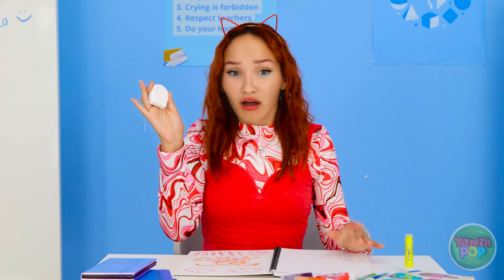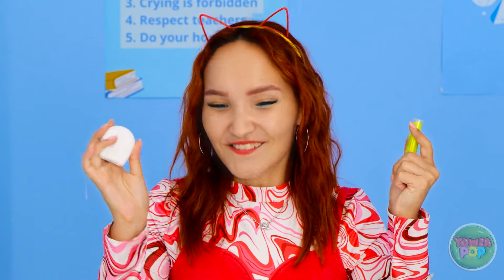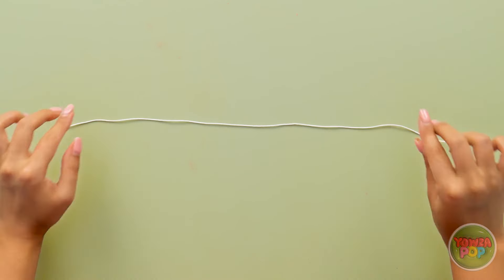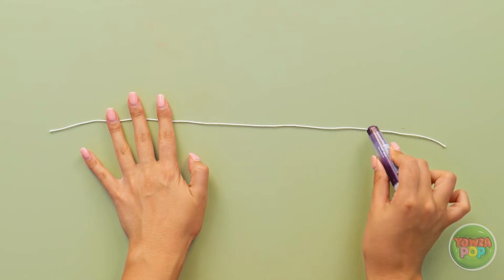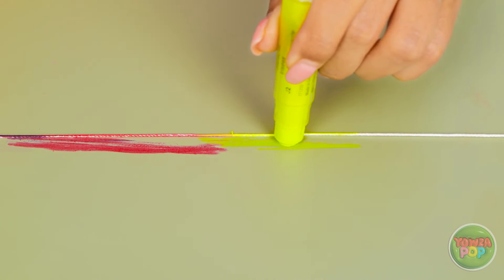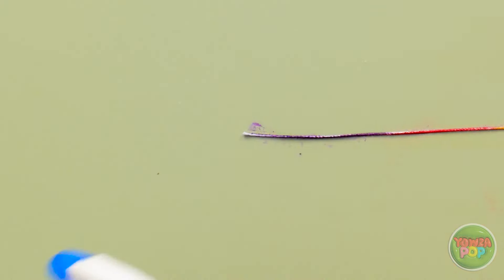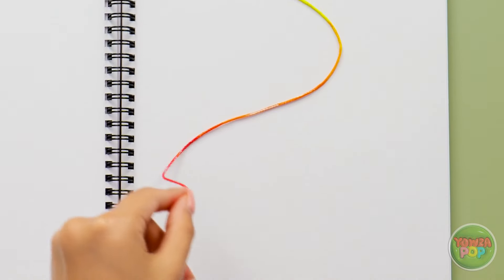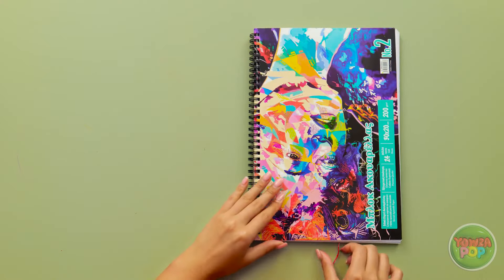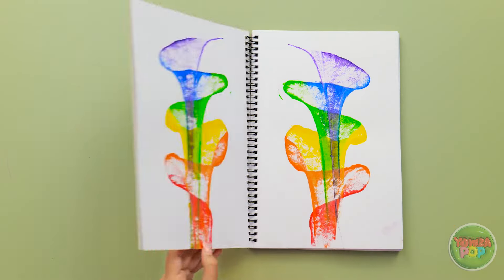Wait a second — I've got an idea! I can use my dental floss! I'll lay a strip of floss on the table, then rub crayons onto the floss to coat it with different colors all the way along — I want it to be vibrant. Now I'll spray water onto it to get it nice and wet. I'll drape it onto my notebook in a spiral pattern, then close the notebook over and pull the floss out.